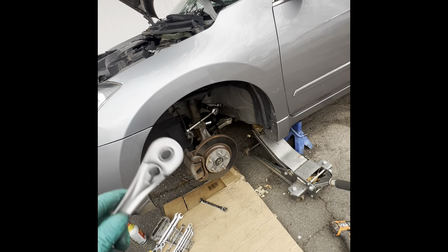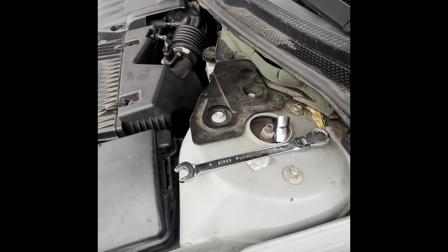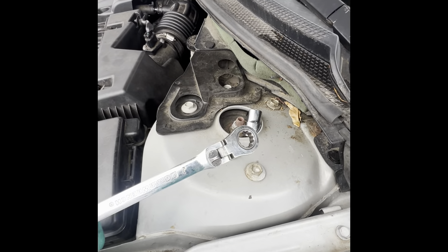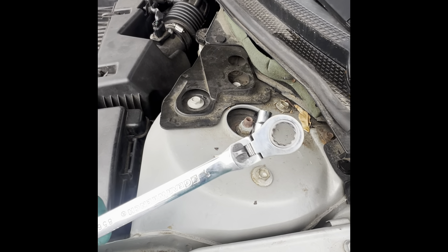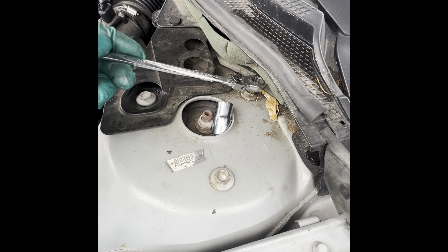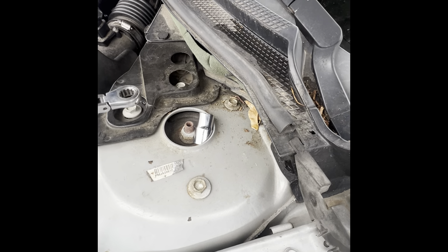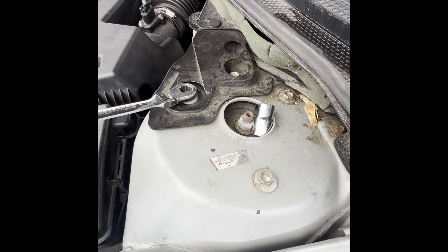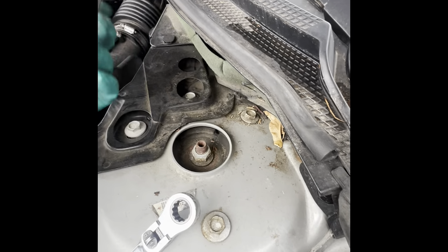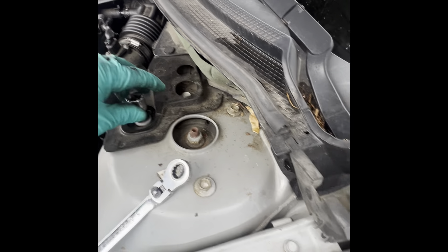I already got a few wrenches on there just to show what size they are. On the top three bolts, you're going to need a 13 millimeter socket and a 13 millimeter wrench. If you've got a ratcheting wrench it's easier to get to this one. If not, you're going to need a socket with a ratchet — 13 millimeter — especially for this one because I can't fit the wrench in there. So use a socket with a ratchet and remove those three bolts.